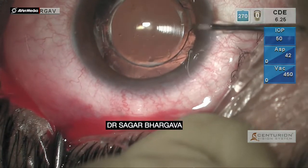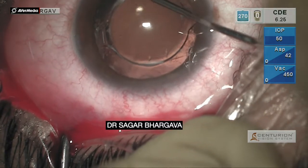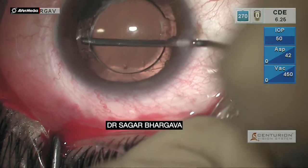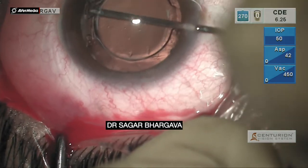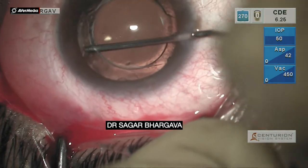As the anterior capsule was fused with the posterior capsule, a spatula was used to create a plane between the anterior capsule and the posterior capsule. This was done from both sides — nasally and temporally.